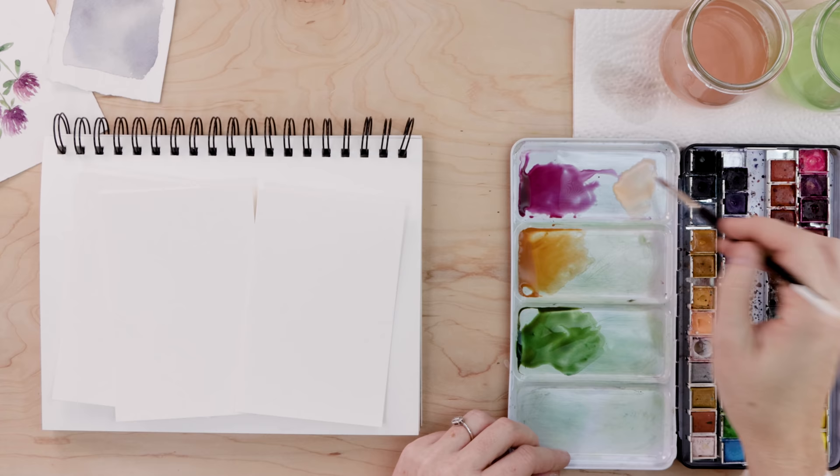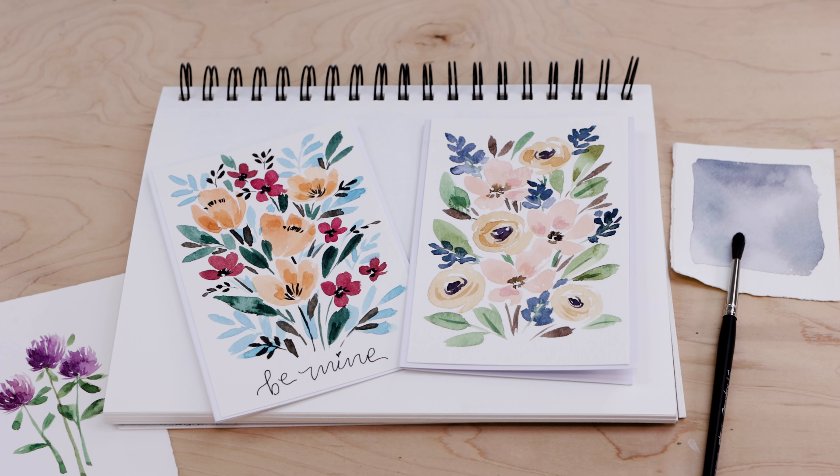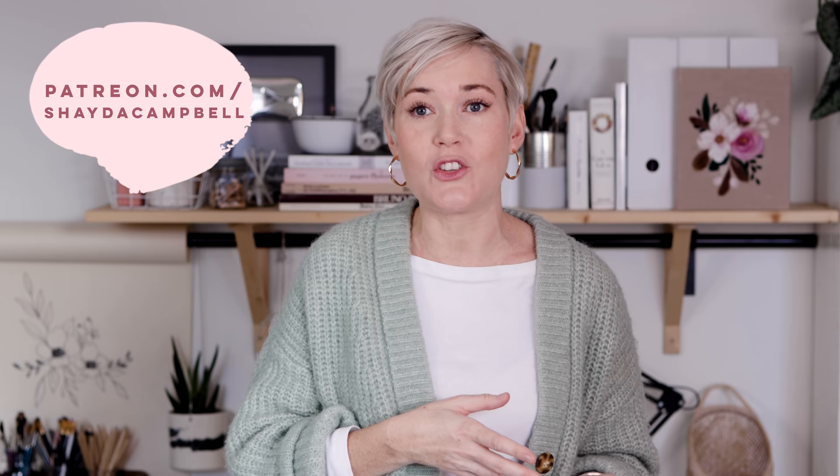If you would prefer to print and use my card design, all of the bonus content is available on my Patreon site. That's a great way to support the channel and get lots of extra content like art printables, coloring pages, worksheets, and extra videos — head over there after today's tutorial and check it out.